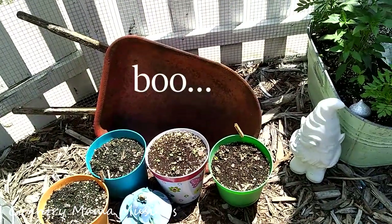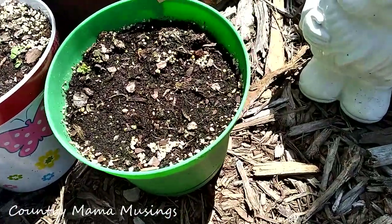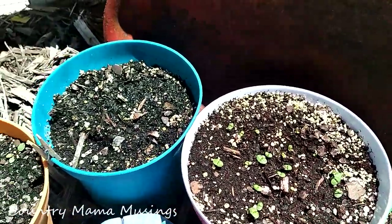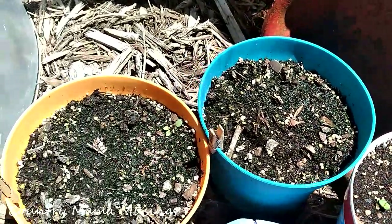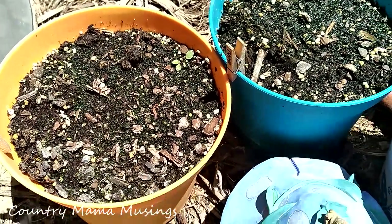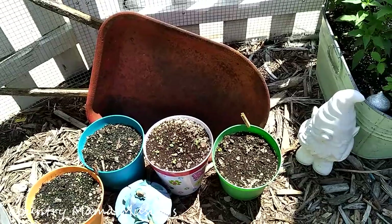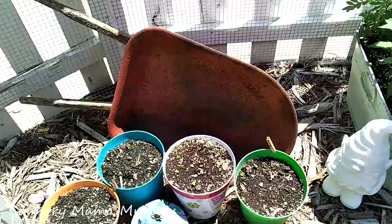Now let's look at our poor little herb garden. I'm not having a lot of success here. I do have some oregano coming up, and about ten days ago I put in some more basil and they're starting to come up. My thyme is not doing anything — I think it may have been a bad batch of seeds. I'm really disappointed in my herbs this year. My gnome is not doing his job making things enchanting in my little herb garden.